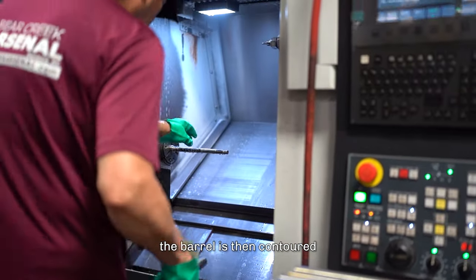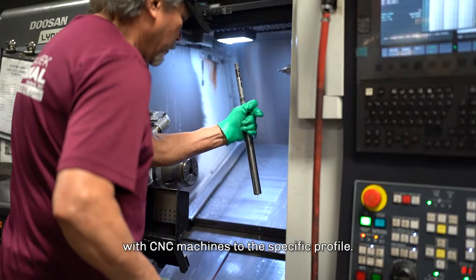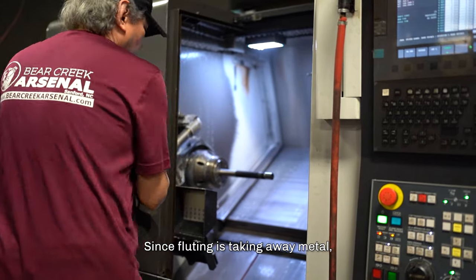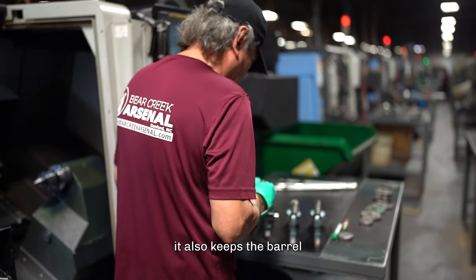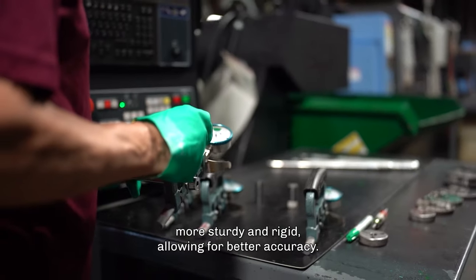Through many steps, the barrel is then contoured with CNC machines to the specific profile. Since fluting is taking away metal, we only use our heavy barrel profile. Not only does this provide a great looking barrel, it also keeps the barrel more sturdy and rigid, allowing for better accuracy.